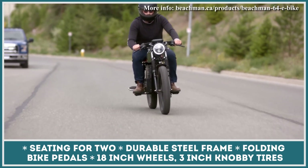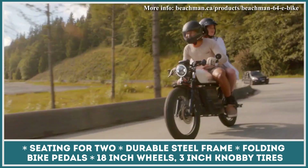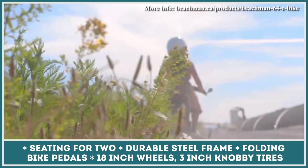That's why the manufacturer is planning on releasing a version of the Beachman 64 that's capable of moped-like performance. This electric moped will have no pedals, be able to accelerate to 37 mph, and will require a corresponding license.